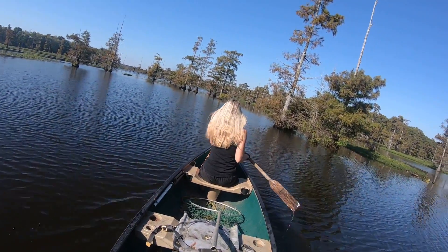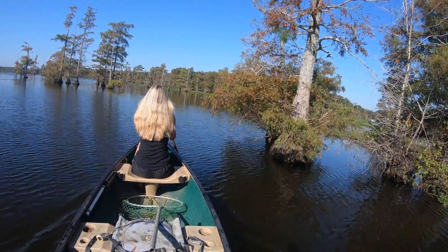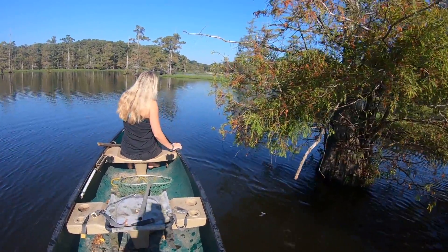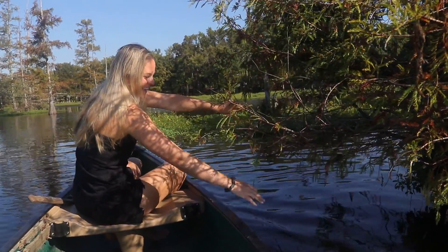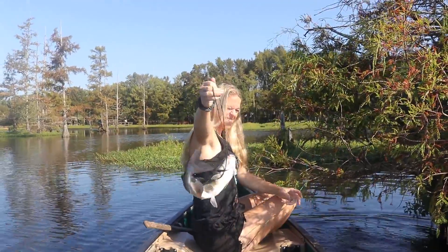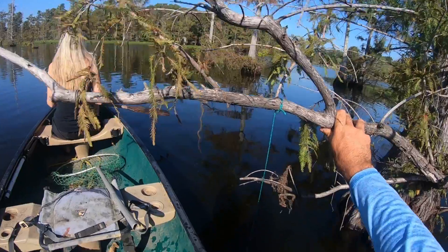Alright guys, we're back out here — it's day two of the catfish limb-lining mission. There were a few holdover worms on the hooks from last night, so we're going to see if maybe a catfish decided to grab one. It looks like we have one right here — we got one on the first one! He doesn't look very big, but it's exciting. I think it's a mudcat. Heck yeah, we got another catfish — he's not that big but he's a keeper. He'll work for sure.